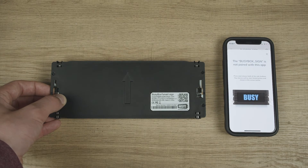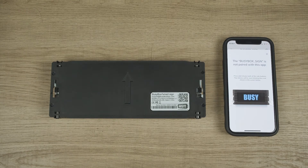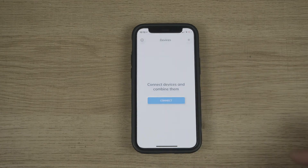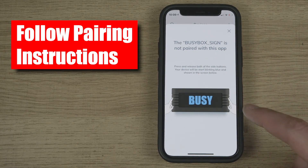After your BusyBox turns back on, it will be ready to pair with your phone. To do so, you can either delete the device from the device page, or you can click on the grayed out BusyBox and follow the pairing instructions.